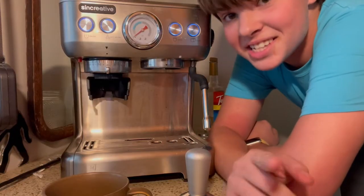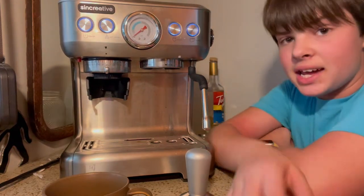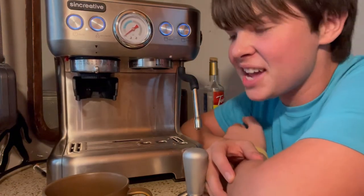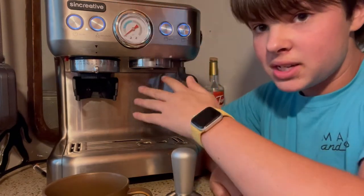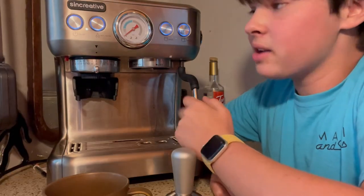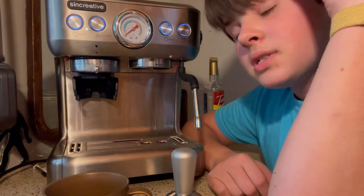This is the Sage Creative. They didn't actually name it something fancy like Breville does — like 'Barista Express' — it's just a whole bunch of numbers. All I know is that it has a grinder built into it. That's all I really know: it's a Sage Creative and it's got the grinder built in.